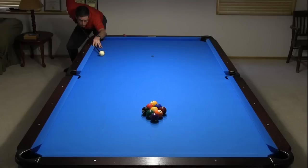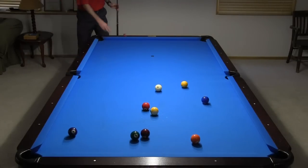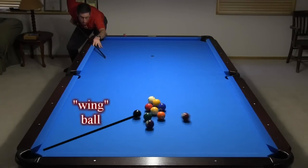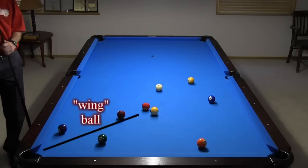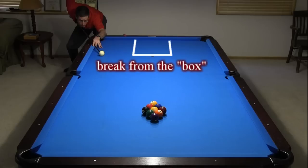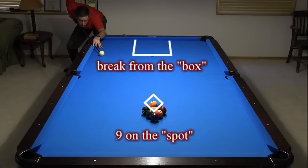Here's a more typical example. As we will see, with a good rack, it is very easy to pocket the wing ball with a brake from the side rail at any speed, even very soft. Because of that, some tournaments also limit where you can place the cue ball in the kitchen for the brake. They also sometimes change the position the rack must be placed relative to the foot spot. We'll cover these situations later in the brake strategy section.